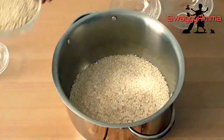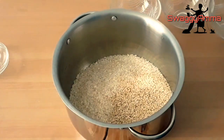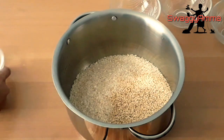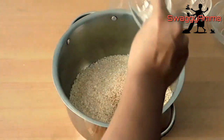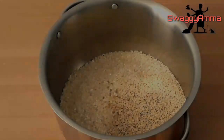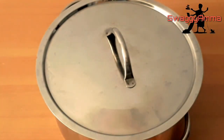So in a vessel we are adding all the ingredients and we'll be washing it. Here we are adding only four to five methi seeds. If you are adding more methi, during the fermentation process the batter will become too fluffy.